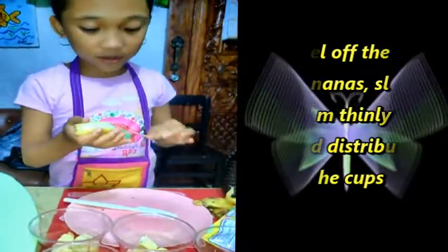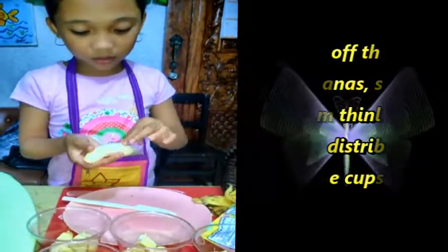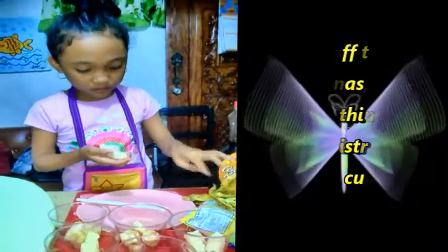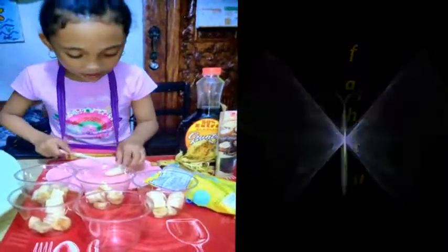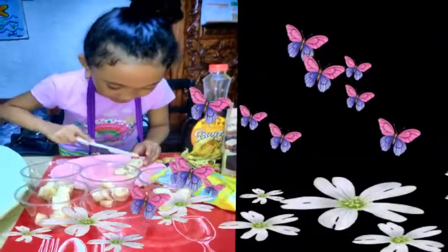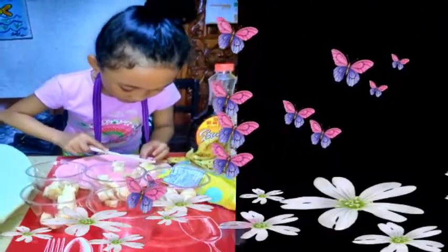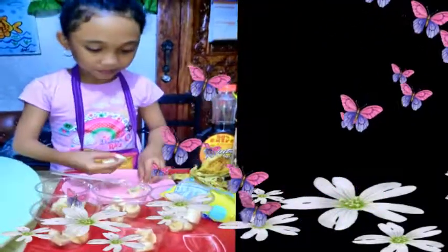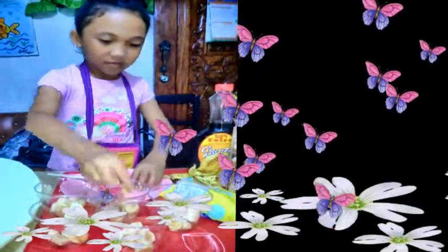Put it in. Let's slice it. I can't wait, let's slice it. Three — in here.